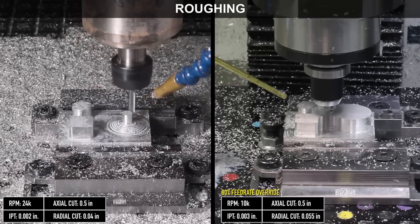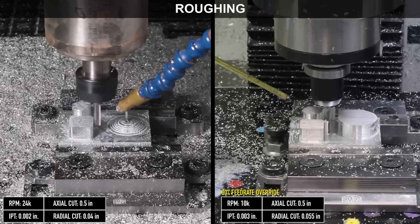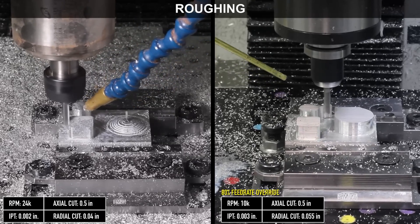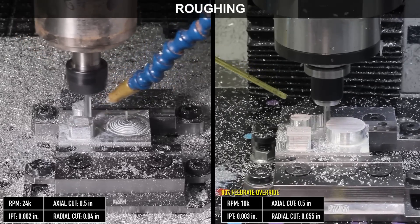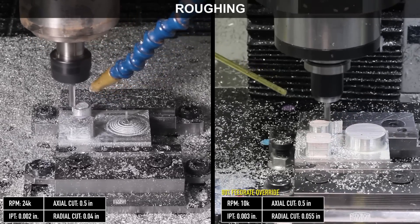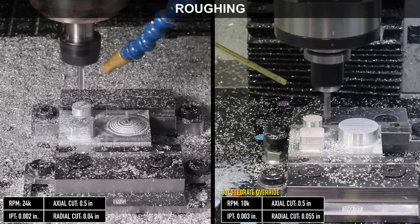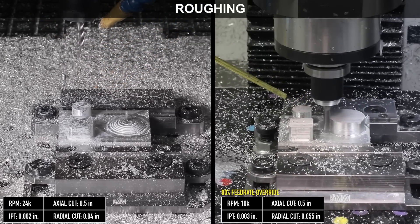I was surprised at how much the extra surface footage helped the 24R out. I was able to rough out a part much quicker in aluminum with the 24R than I could with any recipe on the 770M. Having the higher RPM spindle on the 24R can be great if you're doing a lot of small detail work, engraving, small tooling — and you'll see the benefits of that spindle RPM increase as your tool diameter decreases.